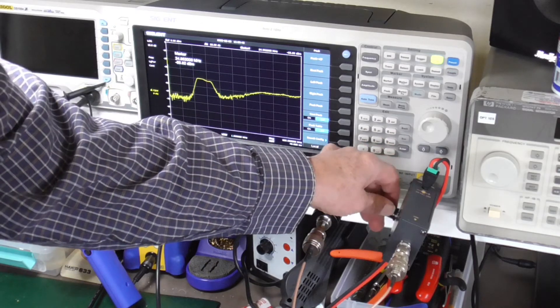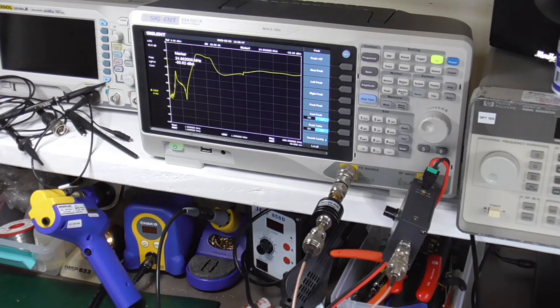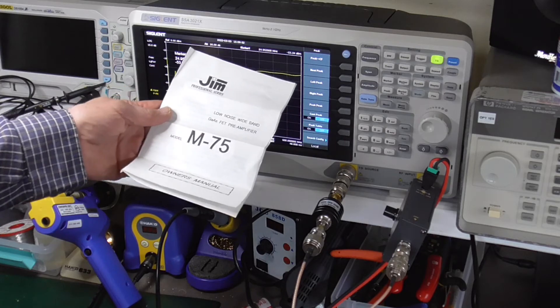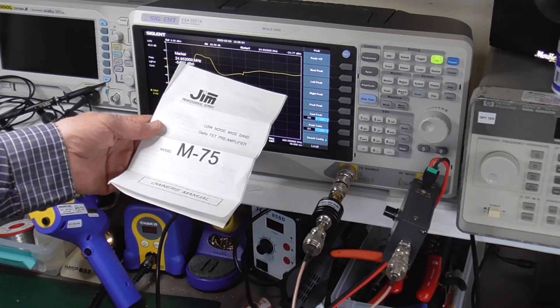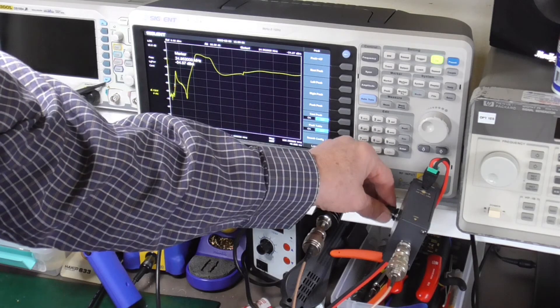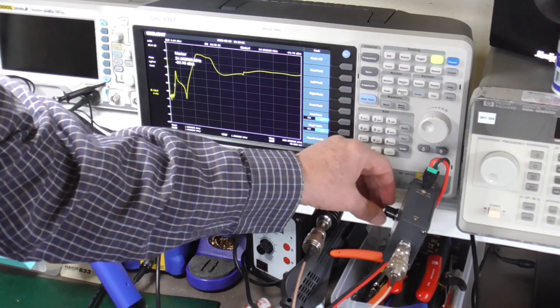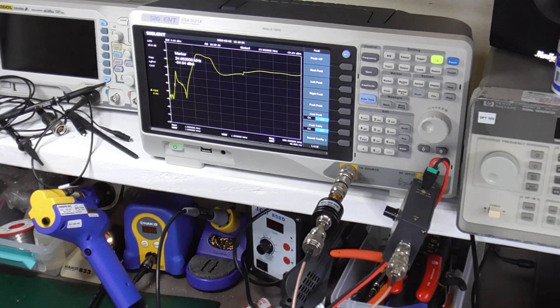So that's it — that's the JIM M-75 low noise wideband GaAsFET preamplifier. It intermittently works on maximum gain. I'll have to see if I can return it to Scannermaster or get in there and fix it myself. That's it for this one — we'll see you later.